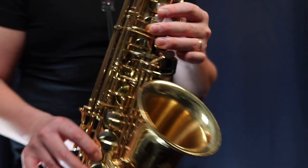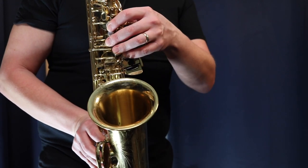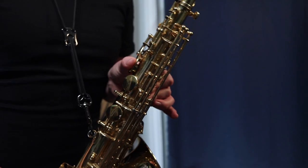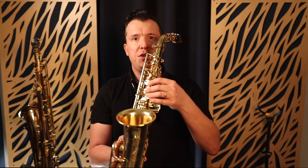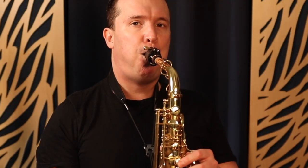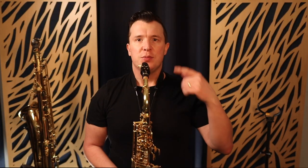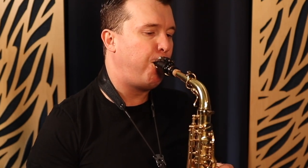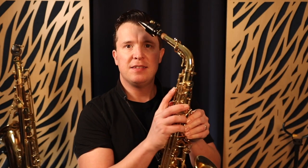It stays that way all the way up to G-sharp. So I'm going to play all those notes, and the whole time it's only this side key that raises when we press the octave key. When we go up to A with two fingers in the left hand and the octave key, that's when the top vent begins to open. So we can play all the way from D to G-sharp and this top octave vent is not going to open. This top octave vent never opens until we get to A.